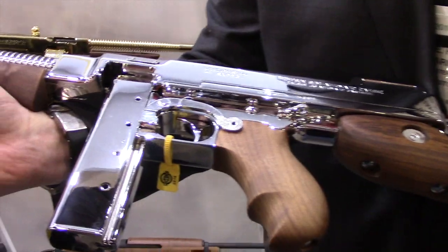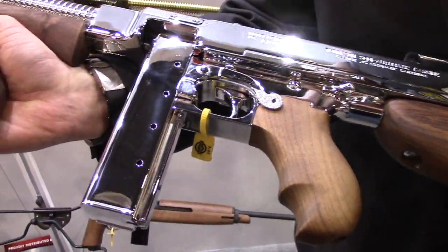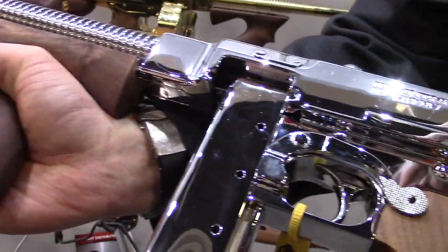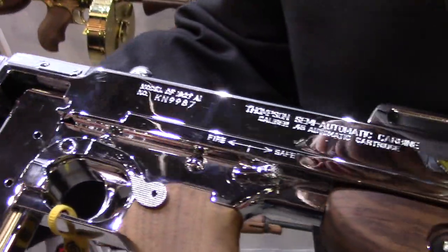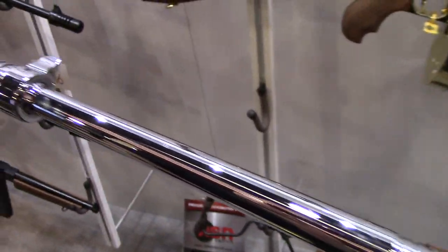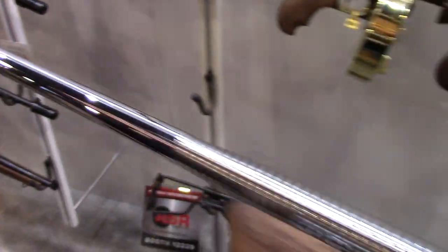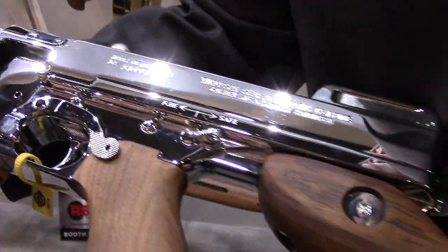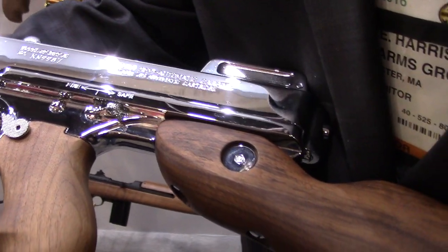Hello there, Frank Harris here at the Las Vegas SHOT Show. I'm talking about the new Thompsons we have for 2016. We have some pretty cool finishes here. These are vapor deposition — this is a hard chrome, it's a very thin, durable finish. This is a shooter. This is our deluxe model. It comes with a rib barrel, cuts compensator, 20-round stick magazine. We sell this with a pair of sunglasses so you don't blind yourself. It's an absolute beauty, attracting a lot of attention here at the SHOT Show.